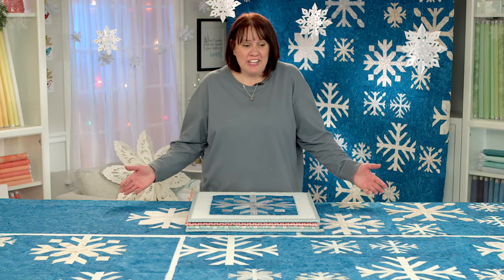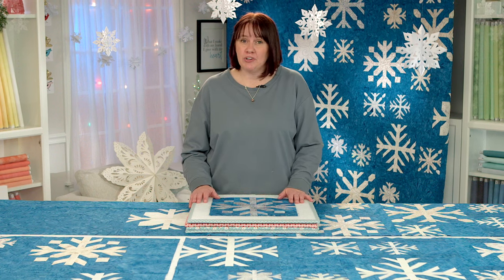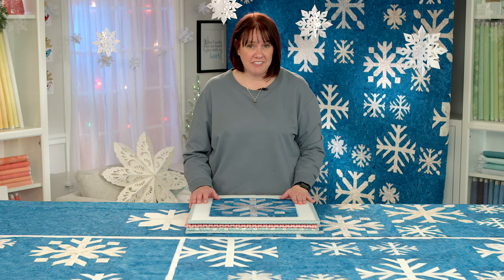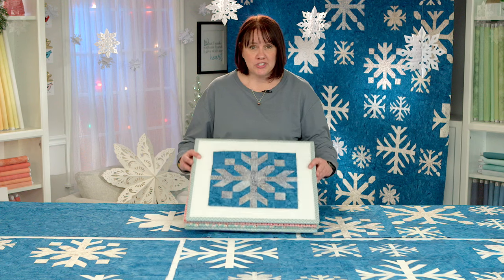Alright, now we're here ready to put the quilt together. You've made an assortment of blocks — I've shown you all four. You're going to make a variety of sizes. If you can see here, we have a 12.5 inch block and a 6.5 inch block. So you're going to make an assortment of them based on what the pattern tells you.